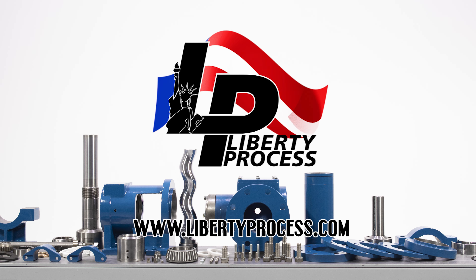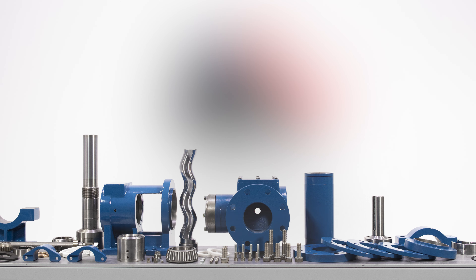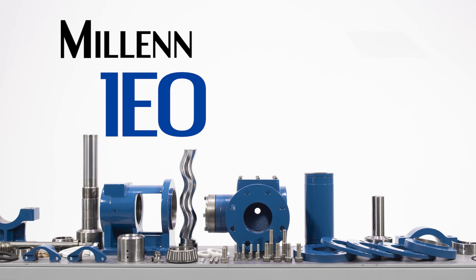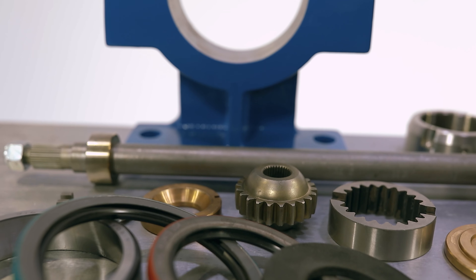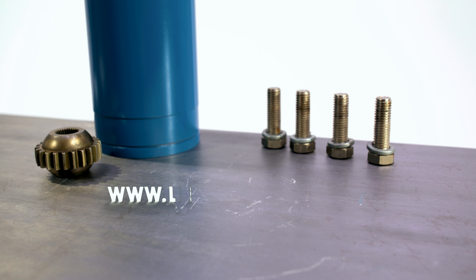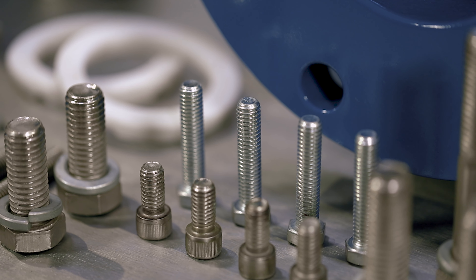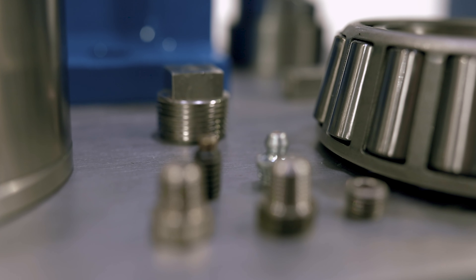Liberty Process. This is an instructional assembly video for the Millennium Series 1 EO12 G1L Progressing Cavity Pump. While repairing, disassembling, or installing any Liberty Process product, we recommend using the Operations, Maintenance, and Installations manuals and reviewing them before starting any repairs. These are available for view or downloadable at www.LibertyProcess.com. These manuals contain the full information on how to properly and safely assemble, disassemble, and safely operate your Millennium Series Liberty Brand Progressive Cavity Pump.